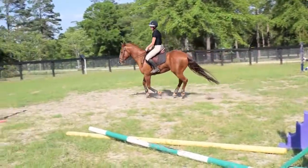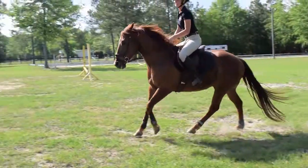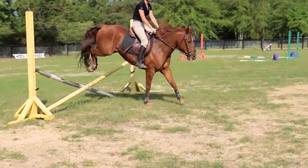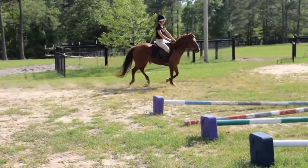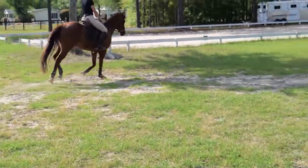Say it out loud so I can hear you. Say it out loud. Keep your leg on. That was perfect. So trot there and fix it. And then canter. Sit tall. Very scary. Sit up.